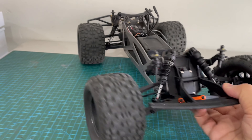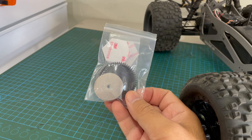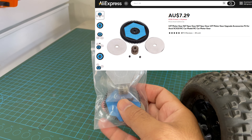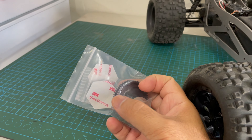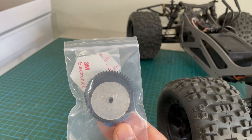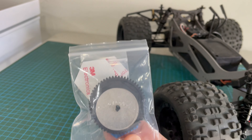So what I'm going to do is — I bought this from AliExpress — this is a gear set for the Axial SCX10. It's only around eight Australian dollars. It comes with the slipper clutch, the pinion, and I believe there's a 53 or 56 spur gear. I'll show you the difference between the 48-pitch sound and the 32-pitch sound at the end of the video.